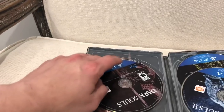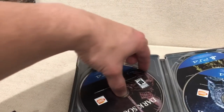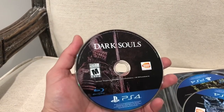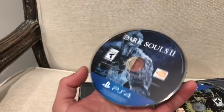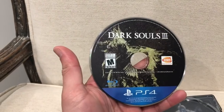So let's open it up to see what else is inside here. Once you open it up, you got the generic paperwork that comes with some games, and then you got all three different games. There's definitely a game disc. So here's the first game, Dark Souls Remastered. Then you have Dark Souls 2. And then you have Dark Souls 3 of course. So all three different game discs.